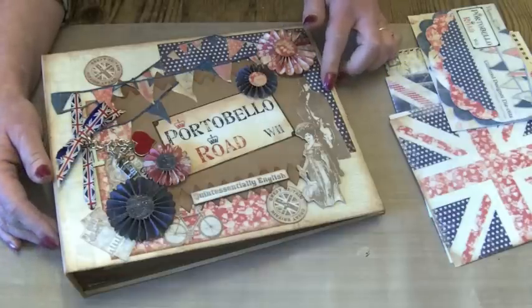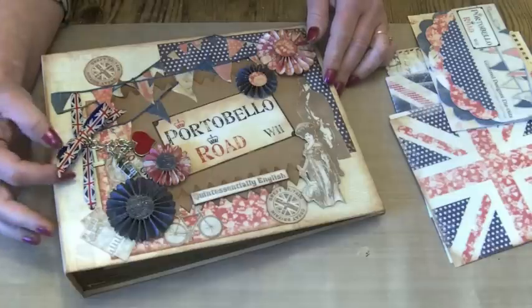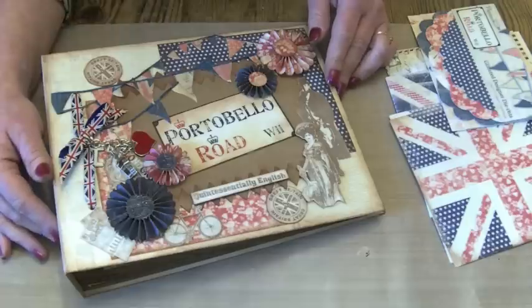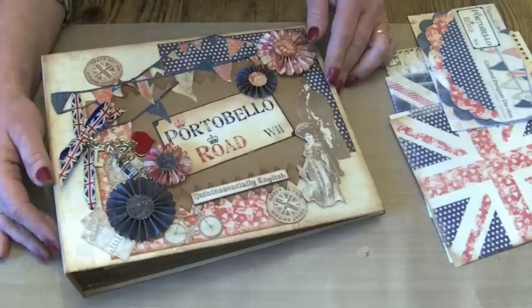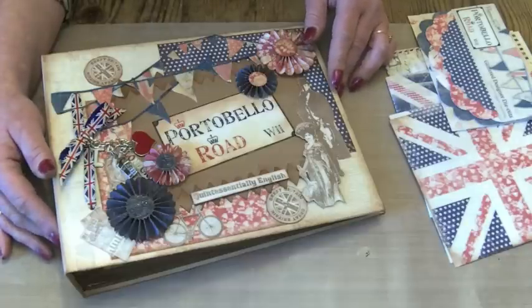When the Portobello Road papers came out — the Paper Mania papers — I decided that I would make a very red, white and blue family album, with lots and lots of pictures of things that have happened this year, things that we've done and some of my favourite photos.